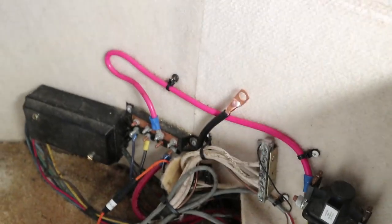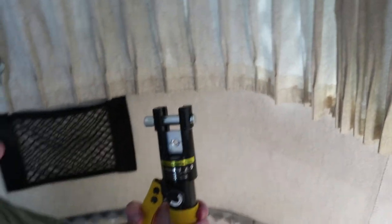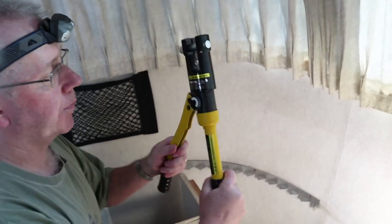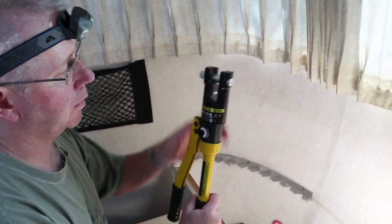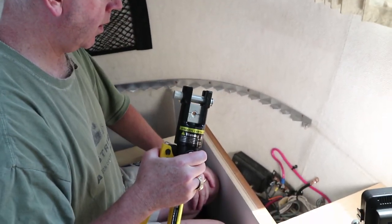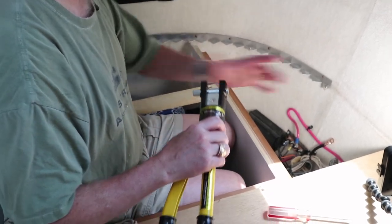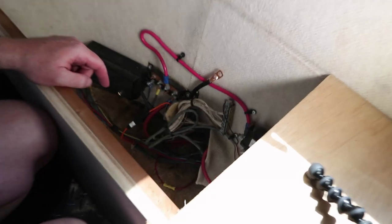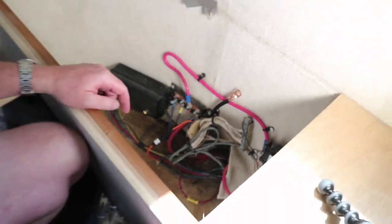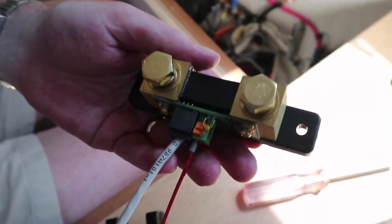We had one failed crimp but the next one worked very well. To do that we used a monster hydraulic battery cable crimping tool. It was helpful to practice because we had to figure out what size die to use since they have different settings depending on your lug size. We've got that all crimped together nicely, and the shunt is wired up with the power and data cable.